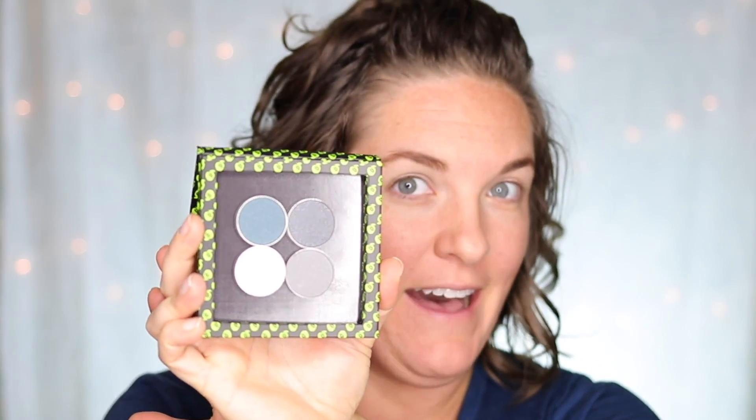We're gonna start off by using one of our four colors called Innocence. It's a nice white pearly color and we're gonna sweep that from our lash line all the way up to our brow bone.